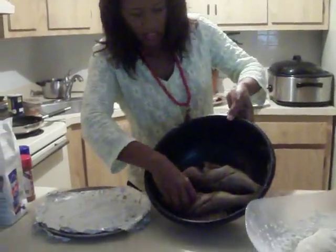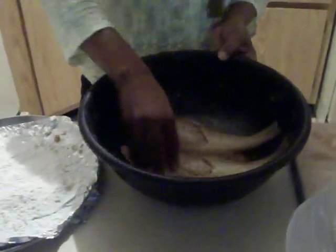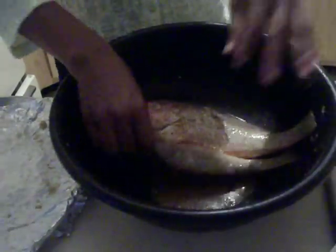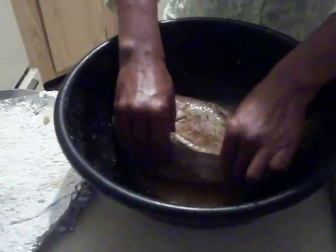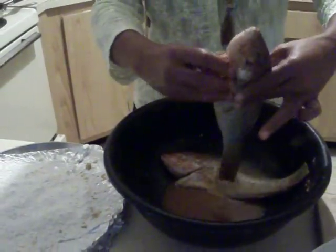Look at how nice and juicy it looks already. Let it sit for a bit. Then we are going to get the juice from it. We are going to use that juice for some kind of gravy.